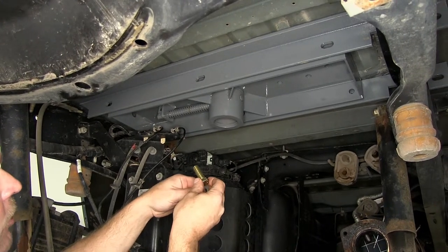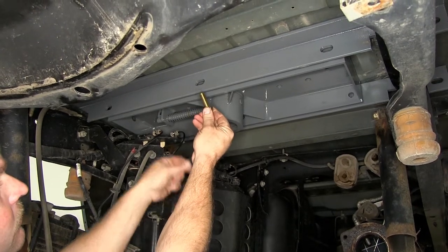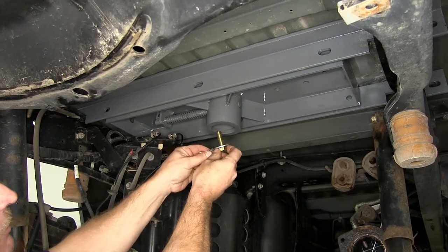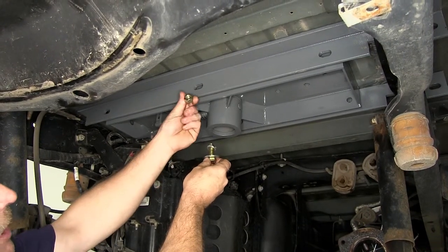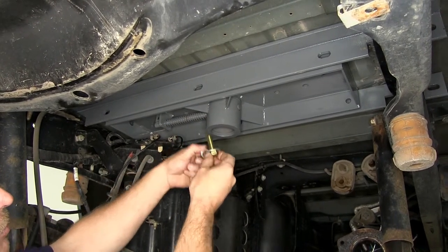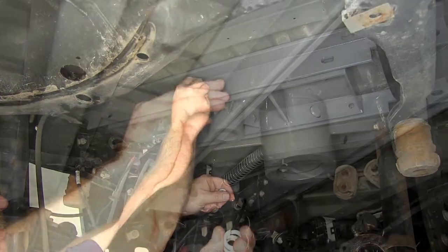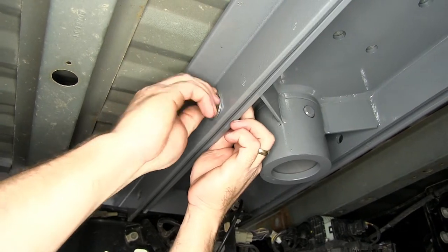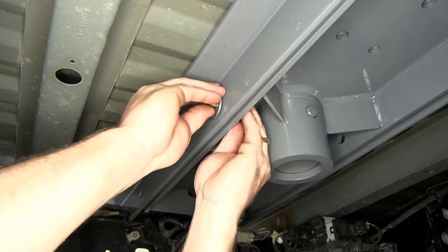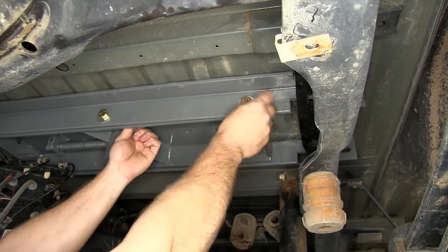We'll be using a half-inch by inch-and-a-half hex bolt, a half-inch flat washer, a half-inch lock washer, and a half-inch hex nut. Go ahead and take the bolt and the flat washer, go through the cross member and into the center section. We'll then install the lock washer and the hex nut. We'll go ahead and repeat this same process for the other five mounting locations.